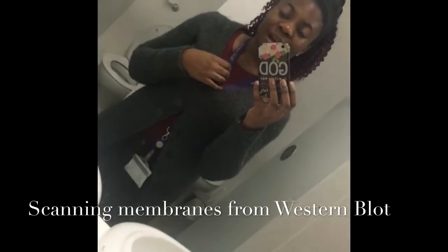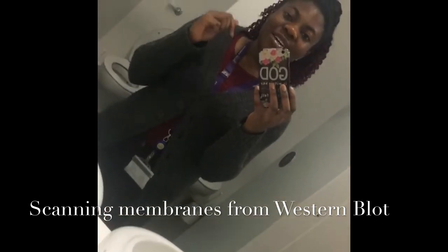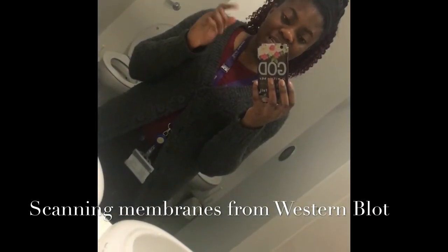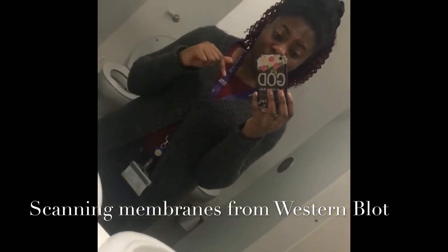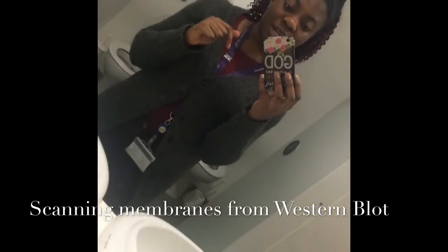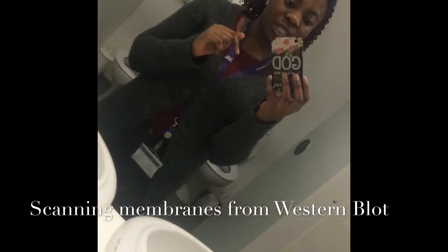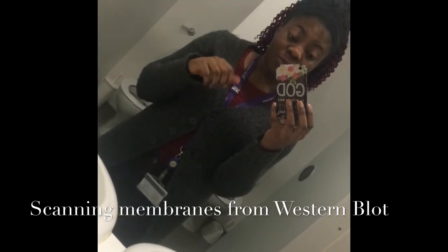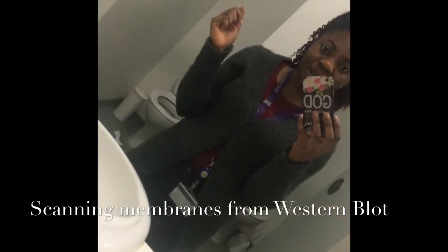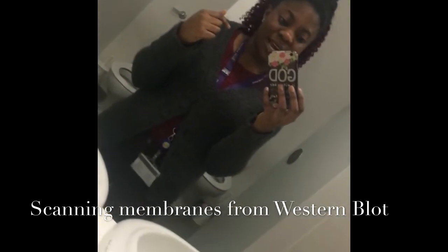Hello everyone, I'm in the lab now just hiding out here to make this quick video. I'm going to take my membranes out of the primary antibody — it's been in the primary antibody overnight — and then I'm going to put it in the secondary antibody. These are the membranes from the Western blot I did last week, so I'm going to try and detect another protein today.